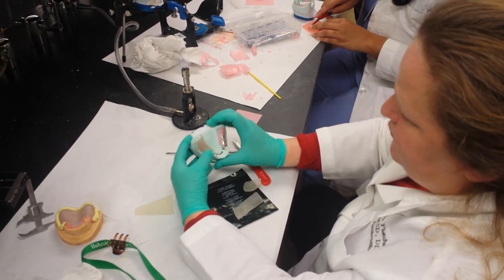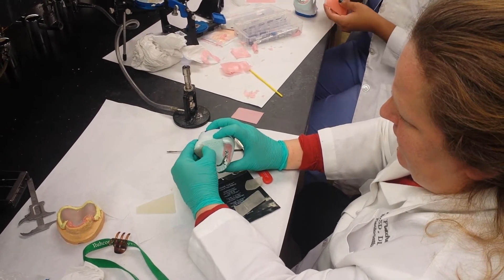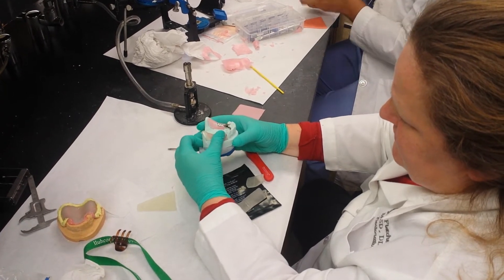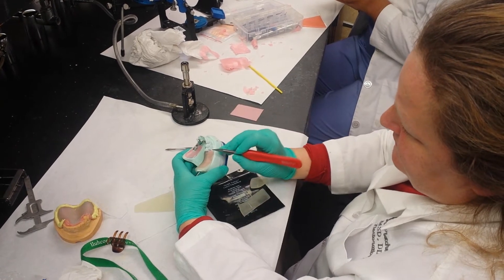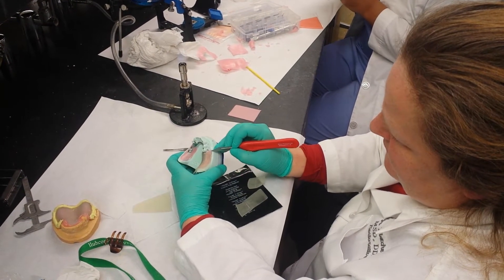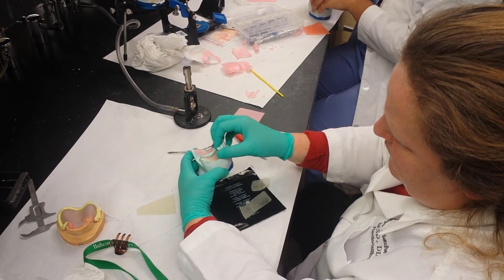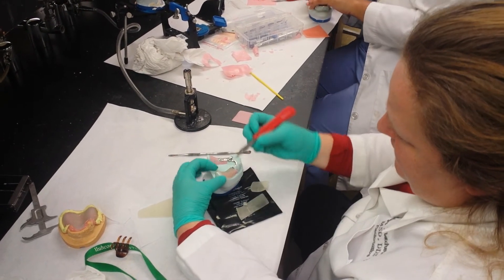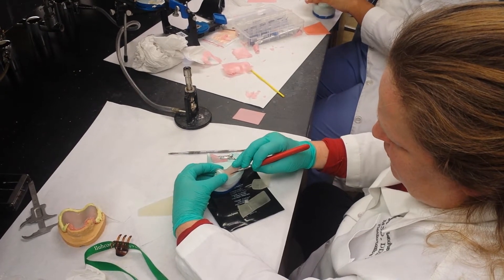I want it to press into the framework so it'll hold on. Then I have it go over all of the edentulous area. I want to make sure that I cut it shy of the adjacent tooth so that it won't get into the undercut of the adjacent tooth. And then I want to cut it shy of the vestibule by about two millimeters.